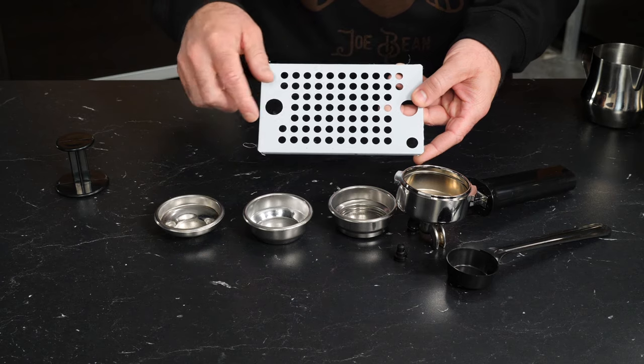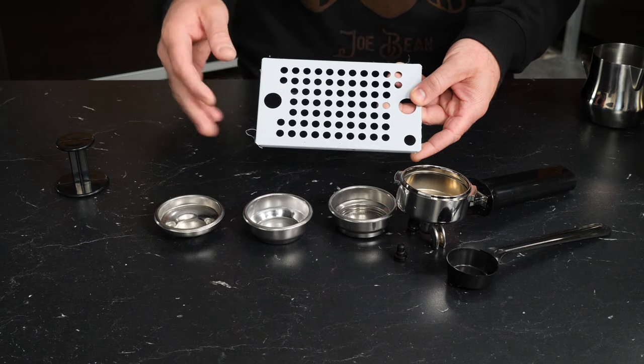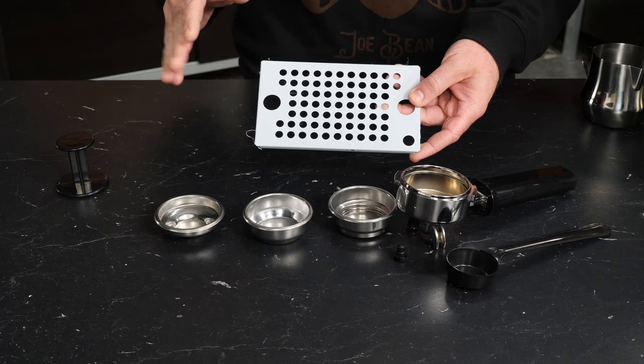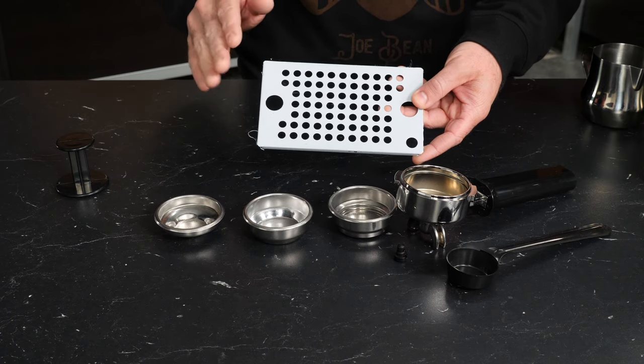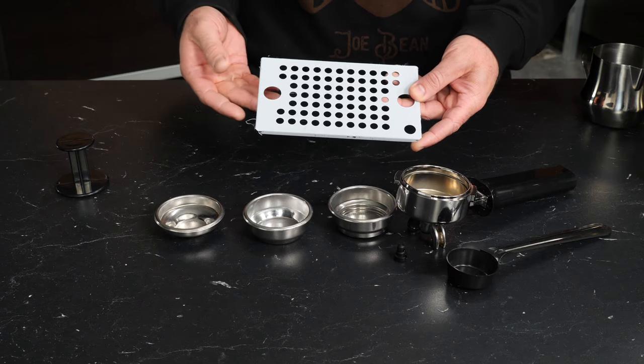Our last bit here is the drip tray cover. It has a film on it called laser film — it peels right off. So if your tray is white, peel that off and it's beautiful stainless underneath. But other than that, those are the accessories that come in the box with the Classic Pro.